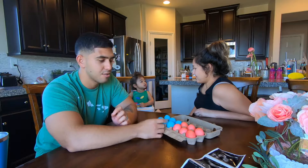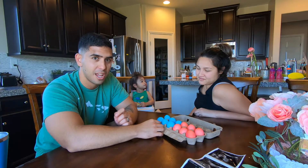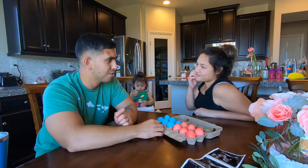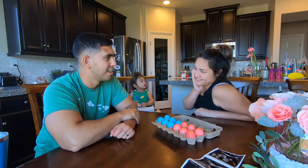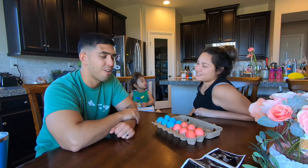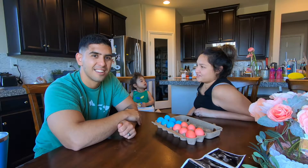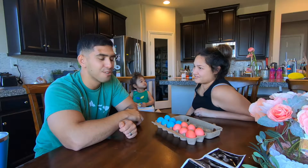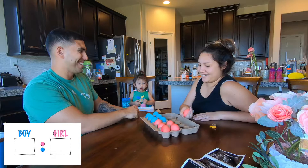The other color will just have one. What will happen is we'll take turns smashing eggs on our own heads. We're going to do our own heads and we're just going to keep smashing away until we find out what gender it is.